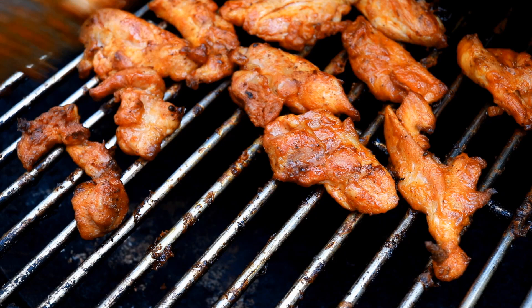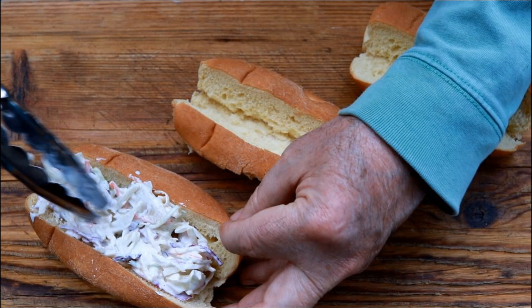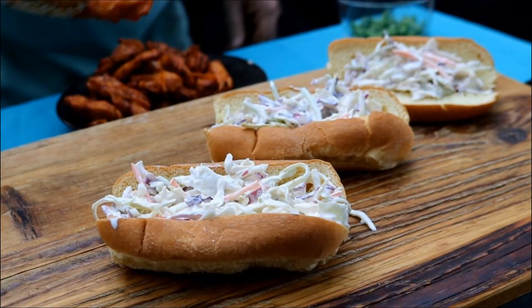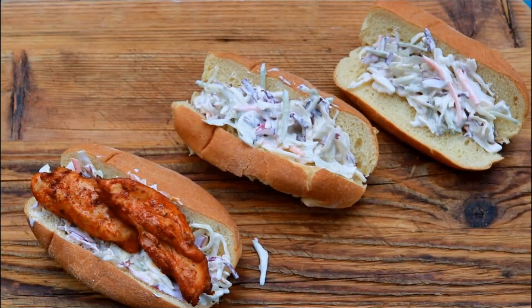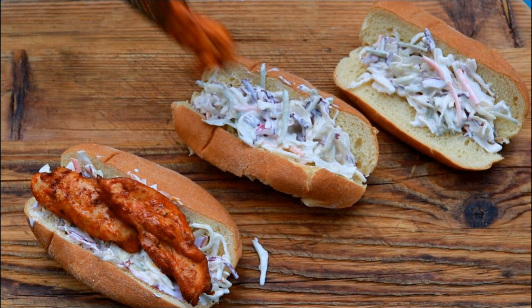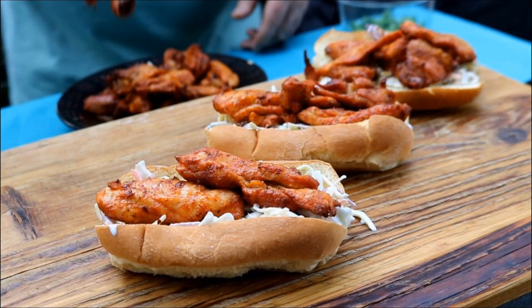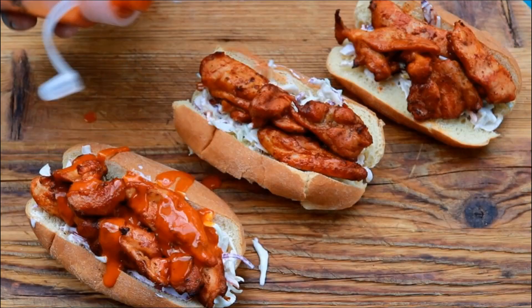We're going to take that slaw and put a nice amount in each of these hot dog buns. This is going to have a cooling effect since it's spicy. Now we're going to come back in and put some of our chicken in there. Build these up as big as you want — I can't wait to try one of these. Just get a couple more pieces in there. Now we're going to come back in with a little more wing sauce.